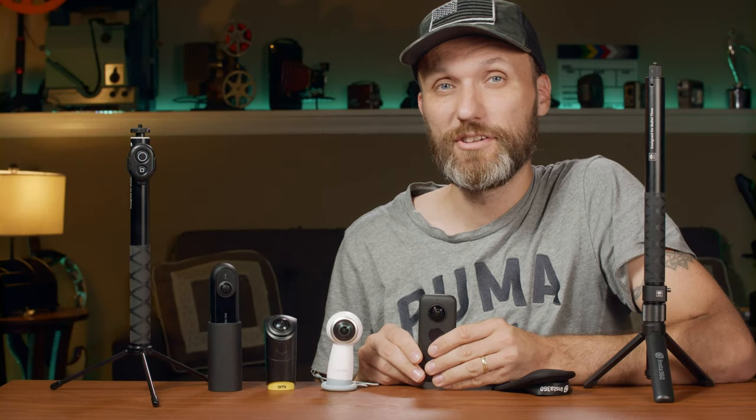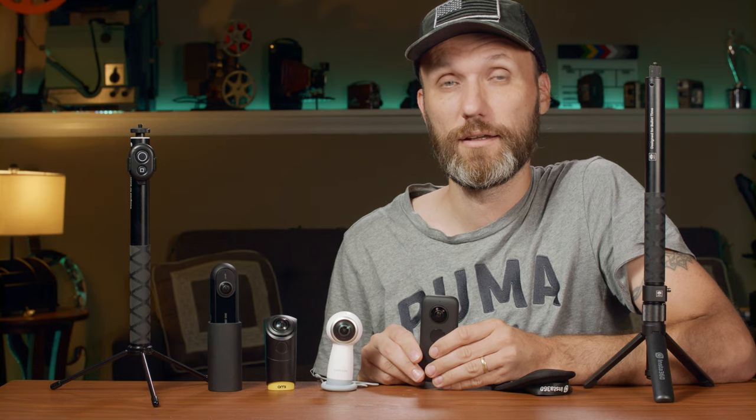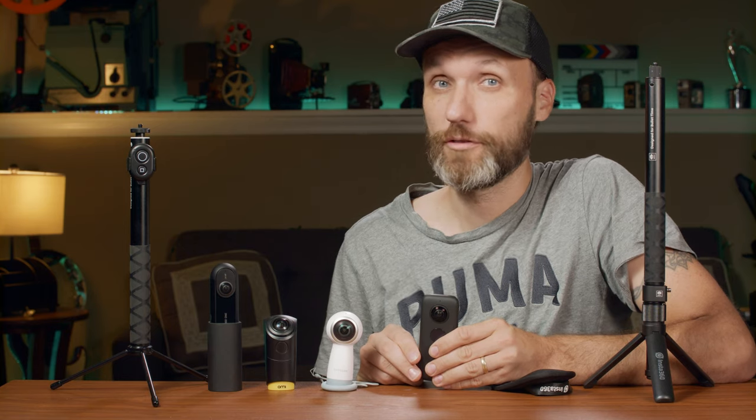Hello guys, in this video I'm going to talk about 360 video and 360 cameras, what I think about it, and whether it's something you can actually use for professional work.